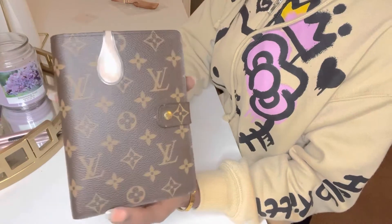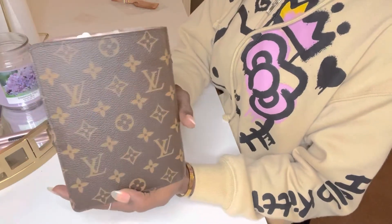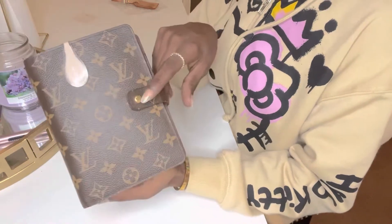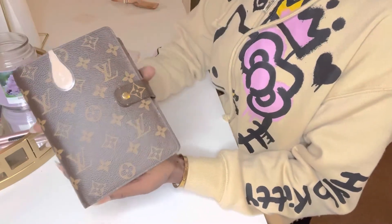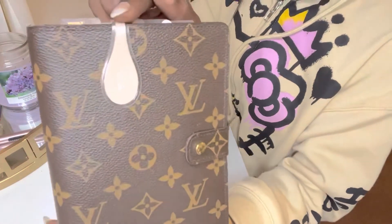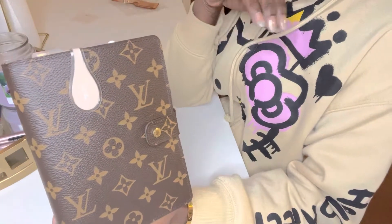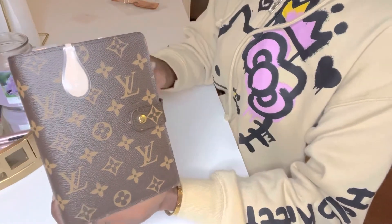I did purchase this pre-loved and it stated on the website that it was in good condition. But honestly, whoever previously had this before me, they took very good care of it. I consider this to be in excellent condition. Obviously you'll have your little minor nicks on the hardware, which is a given. So on the front, you'll see a cloth and paper magnetic clip. I previously did have the medium-sized agenda in the Damier Ebene print. Now I know that is considered a classic print, the original print of Louis Vuitton, but in certain items I prefer the monogram print, and this is one of those items.